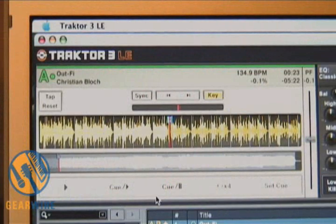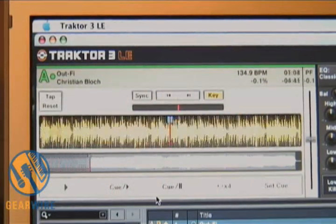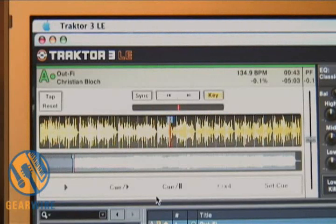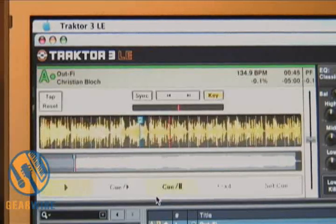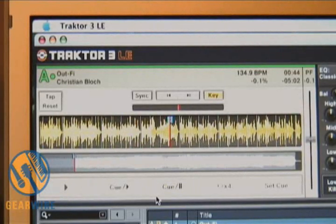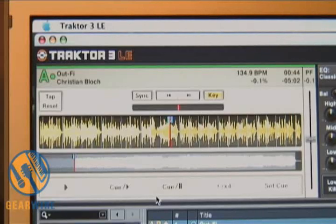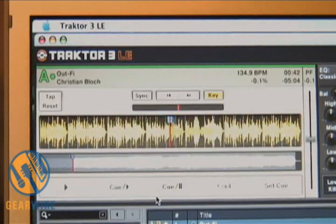A close-up here — Traktor 3, deck A. Watch the waveform as I use the search; it skips through quite fast. You can also set cue points. Let me set a cue point — boom, now it drops a little cue point, and now I can instantly go to that cue point. By setting a cue point I can snap to that cue point, or if I want to scroll through the waveform, simply use the jog wheel.